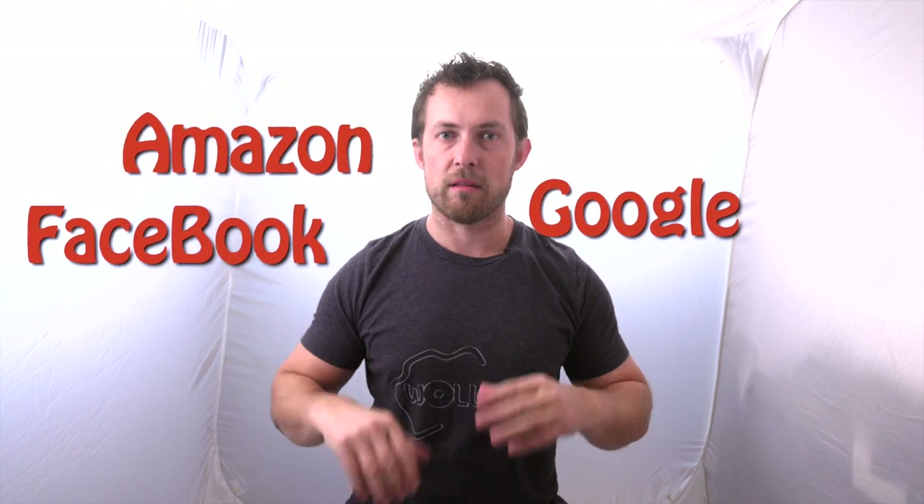Amazon, Google, eBay — a lot of people are looking for images on a white background. And with something like this, it's very easy to do. So let me show you the process.